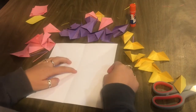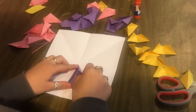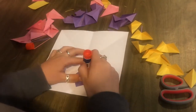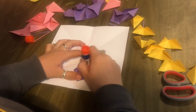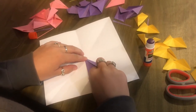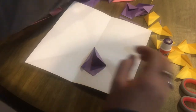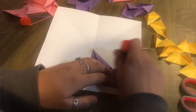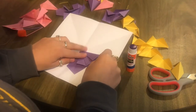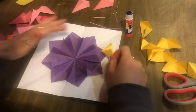Since we found the middle of the paper, we're now going to take the kite folds and place them on the paper. Take your glue stick and glue the back, then position it with the tip at the center. Then take the next one, glue the back as well, and place it right next to it. That continues all the way around.